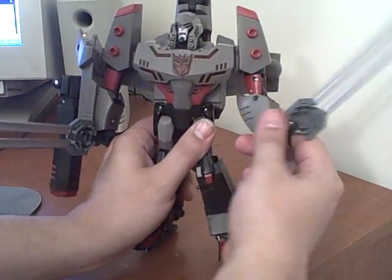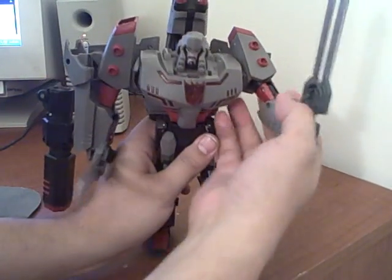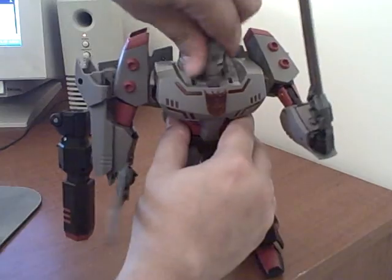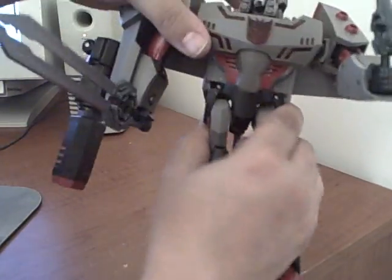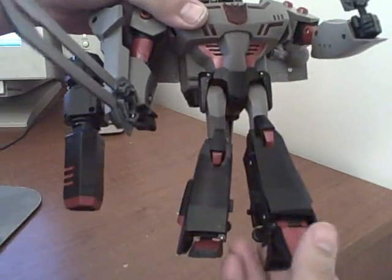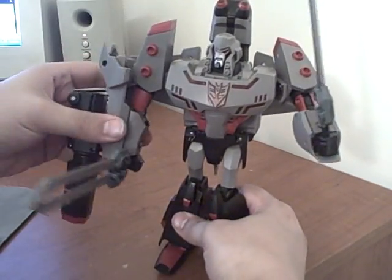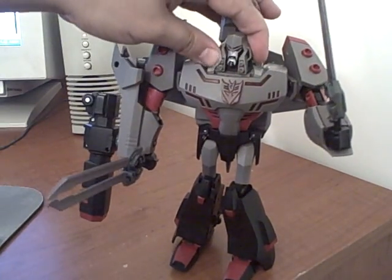Poseability is very good. He swivels, has double-jointed elbows for transformation purposes, and his wrists swivel. He can rotate his arm, and his head turns. He has waist articulation — he can't spin a whole lot because of the backpack, but he does have some waist turn. He swivels at the knees, and the feet swivel at the ankle for wide stance and various poses. And that, in a nutshell, is your Leader Megatron.